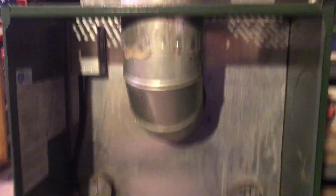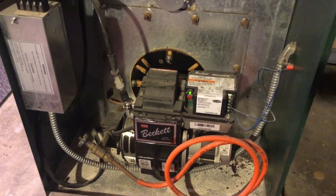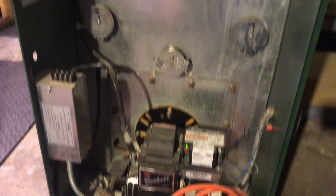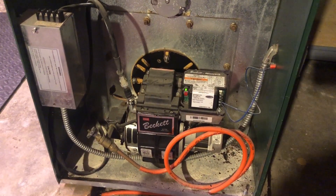And here we are — burner fires up, heat's now running. Thank god. I said we're getting cold this week, so winter's finally coming. Heat's all running — you can probably hear the furnace running in the background.